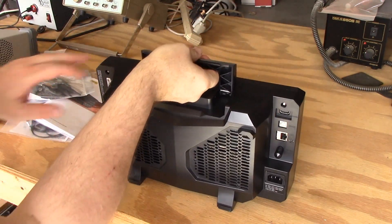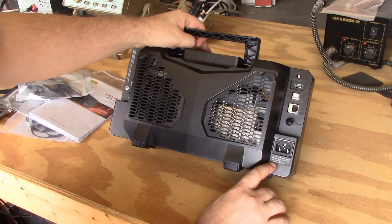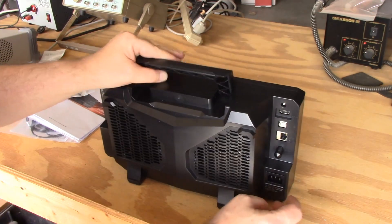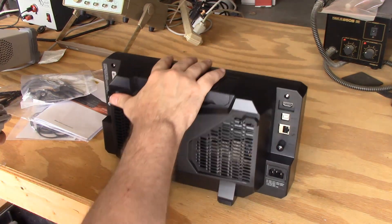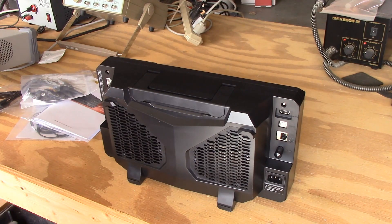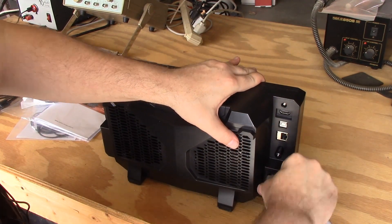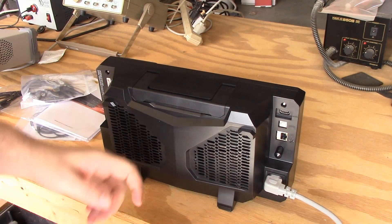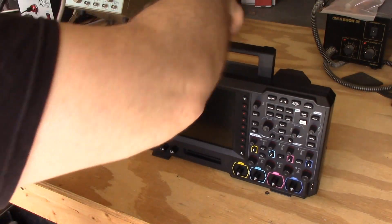Let's check the power cord. It's rated for both 240 volts — European — and 120 volts — standard American wall outlet — so this one is usable on both without any modifications. All we have to do is plug it in.